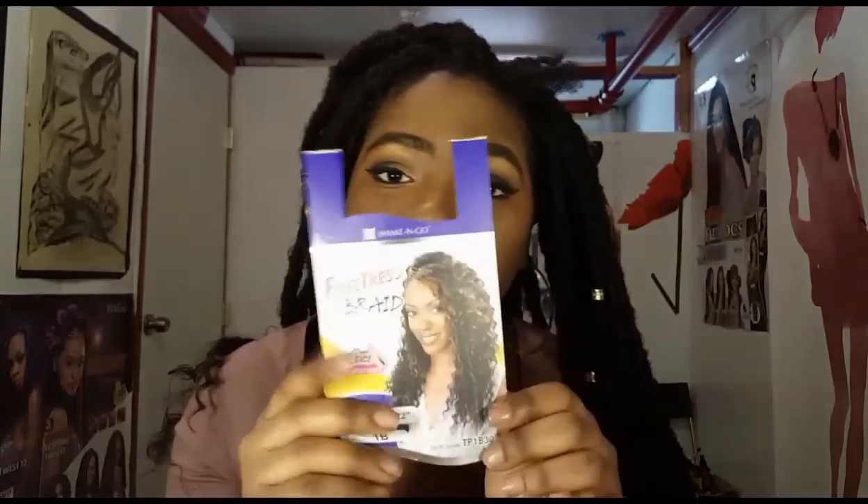Let me show you the hair you'll need. You're going to need Bamba Follock hair and also Free Tress braid deep twist. You're going to need both of these hairs — the deep twist hair is for the bottom and the Bamba Follock hair is for the top, the main lock part. You'll need four packs of the Bamba and one to two packs of the Free Tress braid. Jasmine Nicole used one pack, but I'm using two because I like my hair thicker. The less hair you use, the thinner it will be.